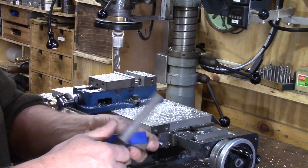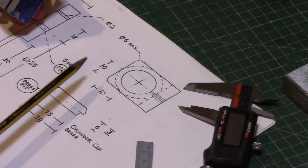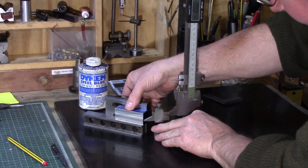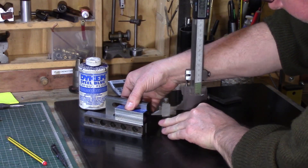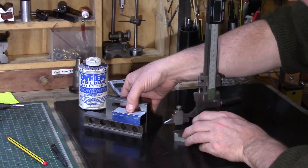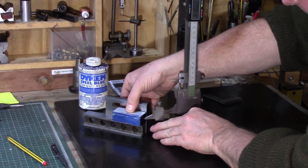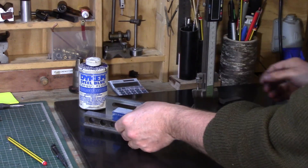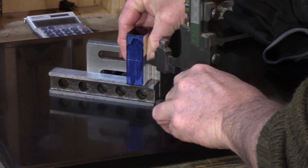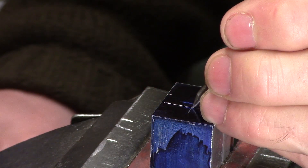This was deburred ready for the next stage of mark out, which calls for a 10mm centerline for the cylinder bore placement, and the 30mm centerline was also marked up on the block. This was then center dotted ready for alignment in the lathe.